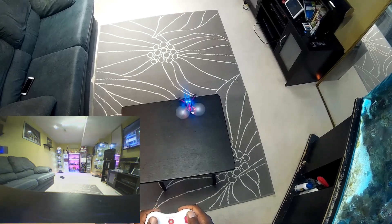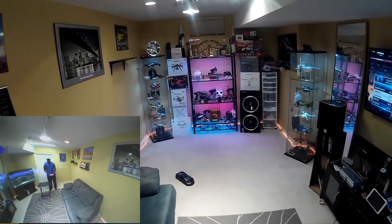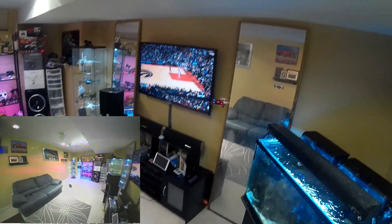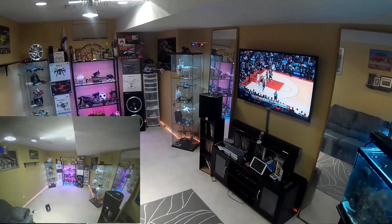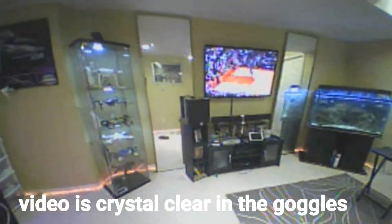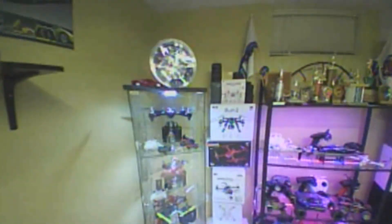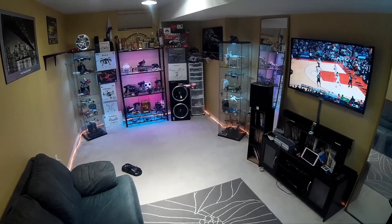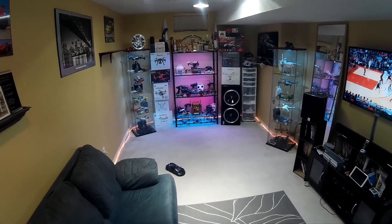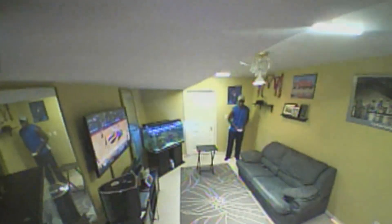Alright guys, there we go — Simax 11 with the AKK A5 on it. Felt that hover, man. Very smooth flyer — hope that footage is coming out. Oh yeah, take a look at that case over there, my boxes. Sure works pretty good! I thought the Raptors game — Toronto Raptors putting a hurting on Cleveland. Come on, don't hit nothing — there we go, my bad.